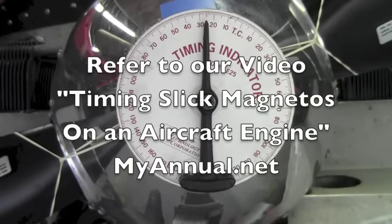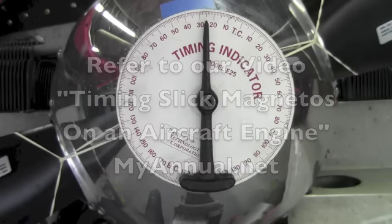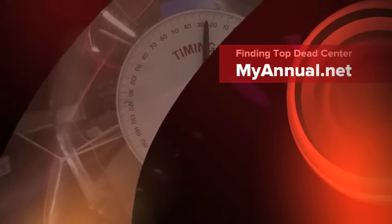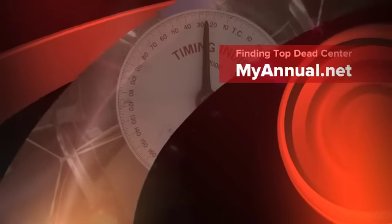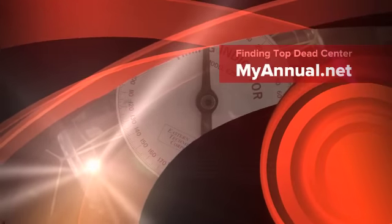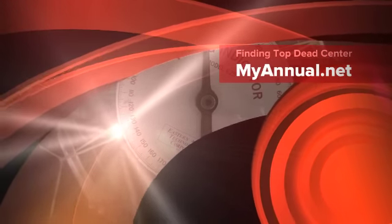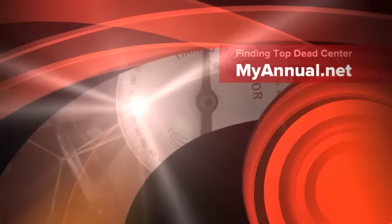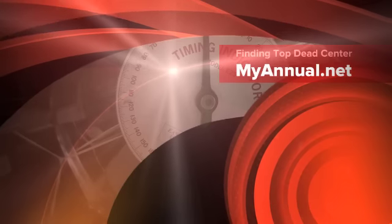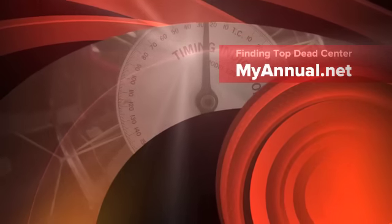Please refer to our video on timing slick magnetos on an aircraft engine and other informative videos at MyAnnual.net. This is Eric from MyAnnual.net helping you understand and manage the annual and condition inspection process. Visit us at MyAnnual.net for more information, parts and tool lists, and additional informative videos and articles to help you better understand your aircraft.